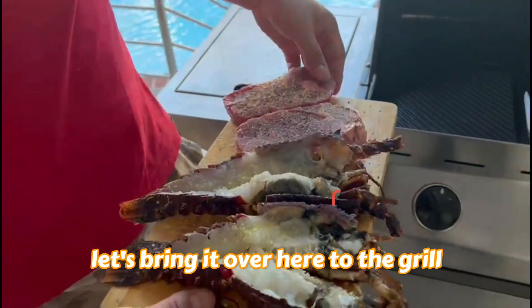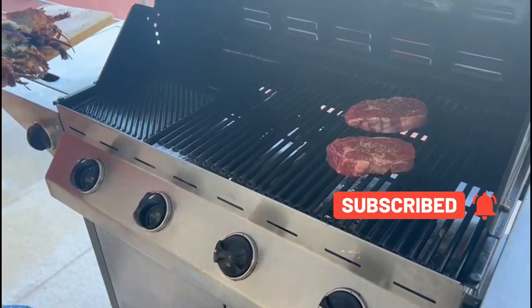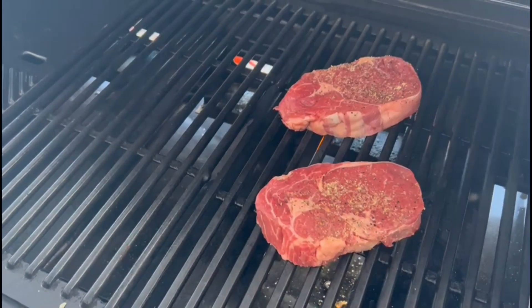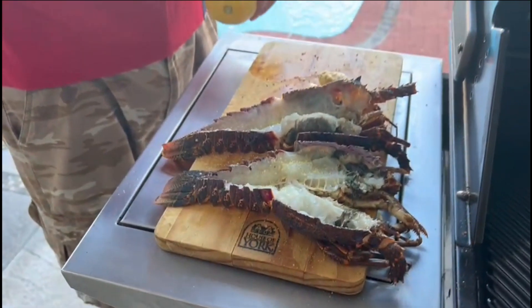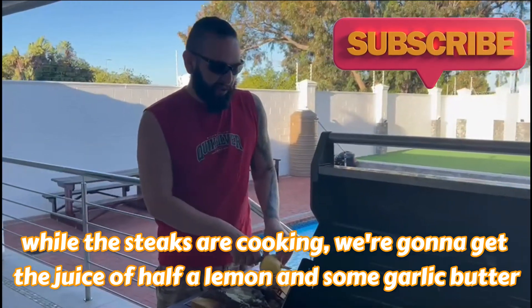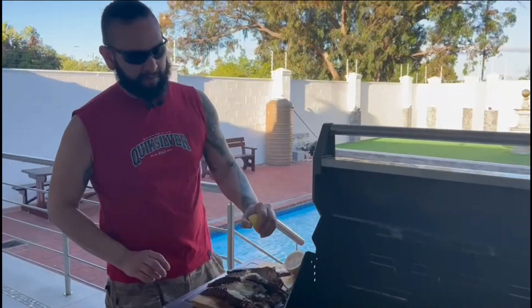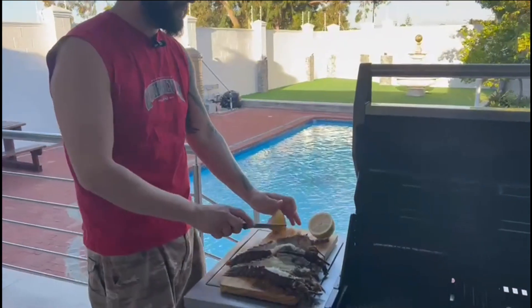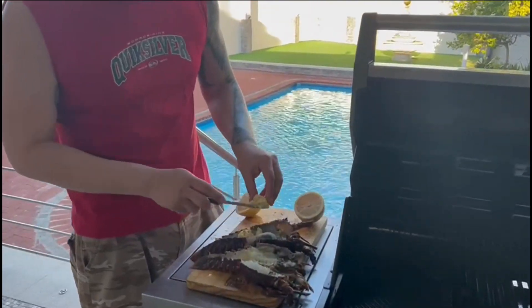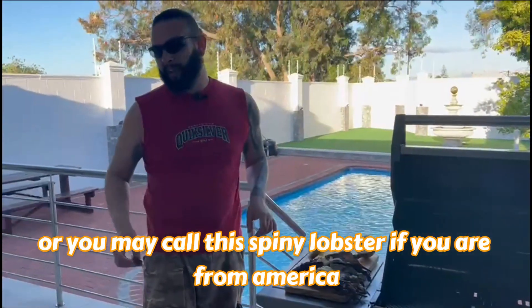Just bring it over here to the grill and slap it on. While the steaks are cooking, we're going to get the juice of half a lemon and some garlic butter, and add it to our crayfish — that's spiny lobster if you're from America.